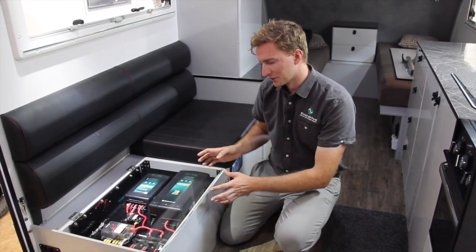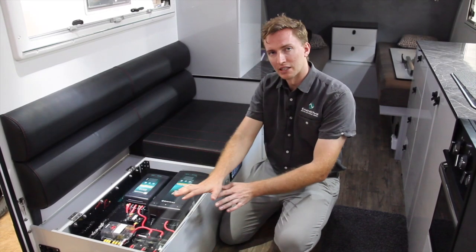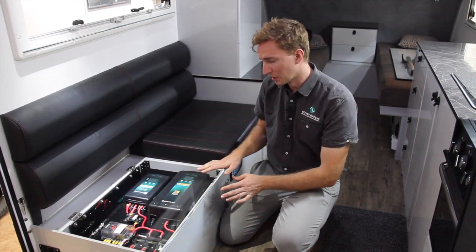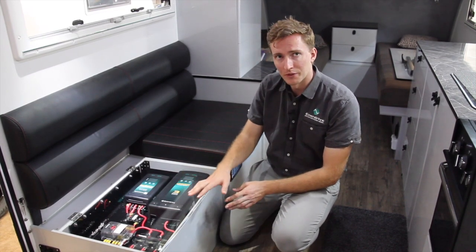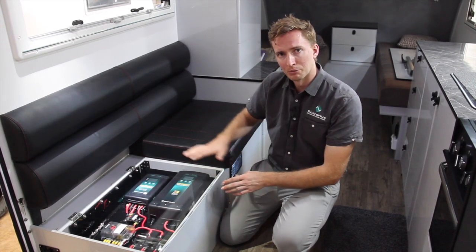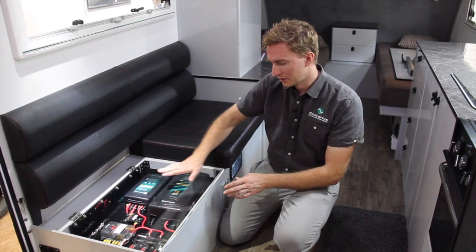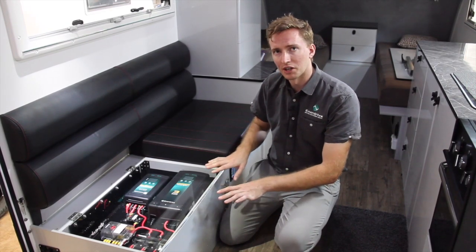Another part of the design process with SportsCruiser was to have this board laying flat so that it's much easier to read the displays, especially for customers who wear glasses, and fault finding throughout the system is a lot easier. The other big benefit is that they're able to put the inverter underneath this board and the battery across on the other side, bringing that weight down nice and low across the top of the axles.